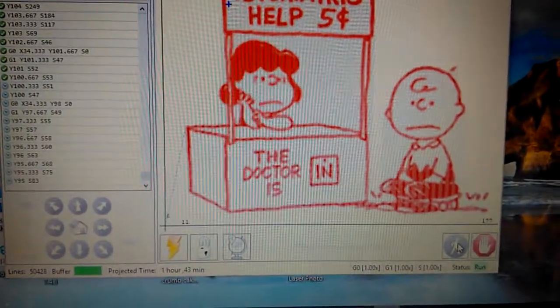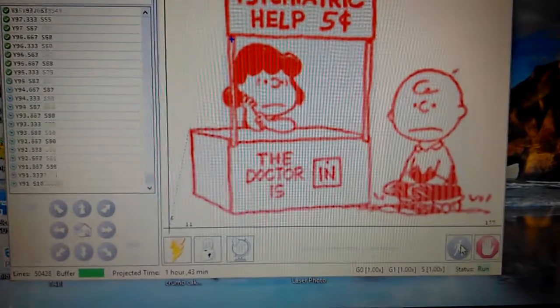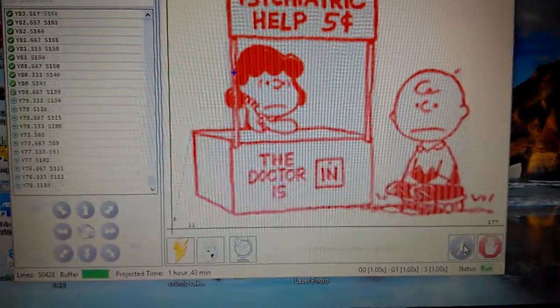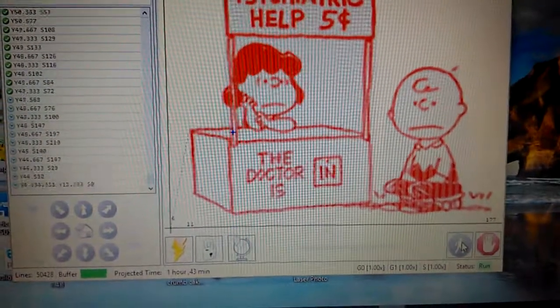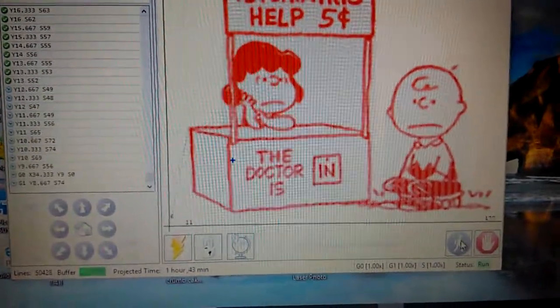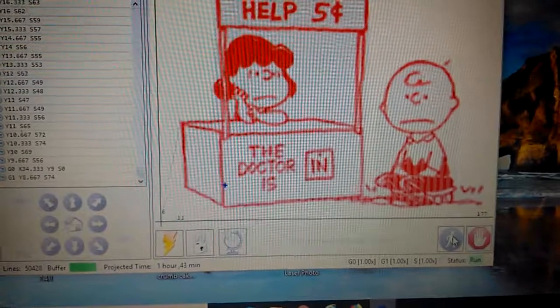I thought I'd clear up some problems using the vector. I don't know if it's my settings or if it's the machine. I can do line by line, which I'm doing right now, and I can do a photograph fairly well. But if I try to do the vector, then I end up with some issues.